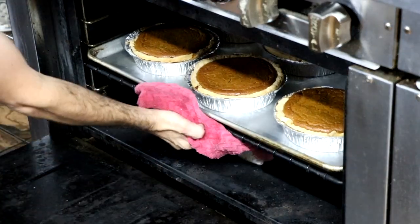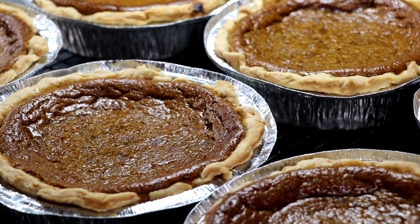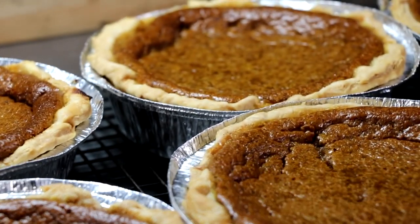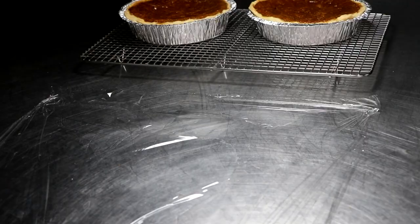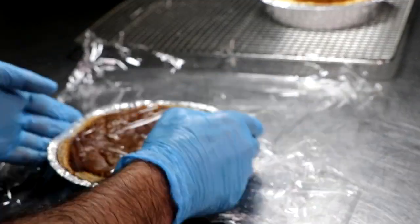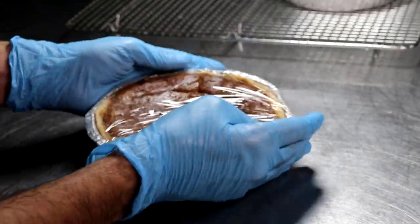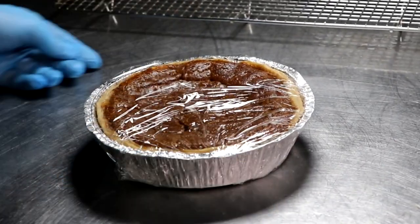Once your pies are done baking, remove them from the oven and let them sit on a wire cooling rack — your pumpkin pies are officially finished. Now that our pumpkin pies have cooled, we're going to get them ready for the freezer. To do that, we're just going to wrap them in some cling film, some saran wrap. You can even place them in a Ziploc bag if you'd like, and then put them in the freezer. Once frozen, you can stack them on top of each other, which is going to save you a ton of space. And let's face it — what's better than a stack of pies?